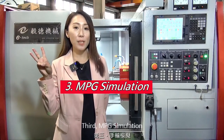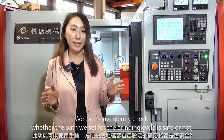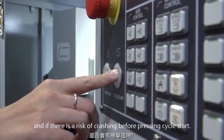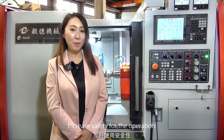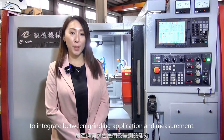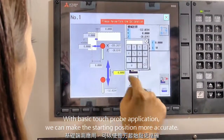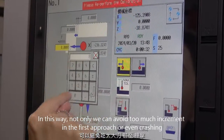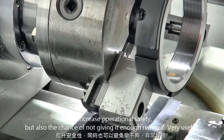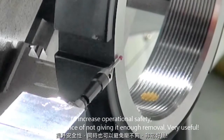Third, MPG simulation. We can conveniently check whether the path set for the grinding cycle is safe and whether there is a risk of collision before pressing cycle start, increasing safety for the operation. Fourth, touch probe. To integrate grinding application and measurement, with basic touch probe application we can make the starting position more accurate. In this way, we can avoid too much increment on the first approach or even crashing, and also avoid not giving enough material removal.